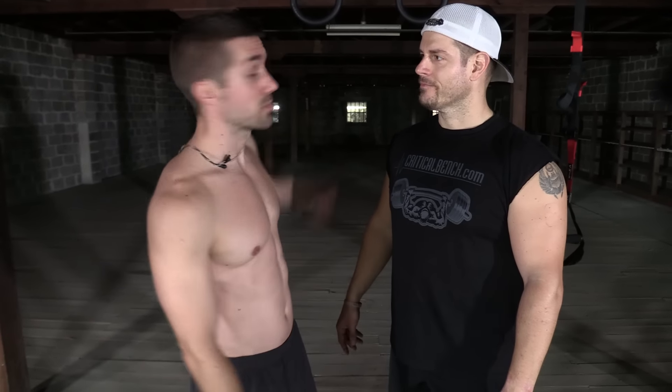Hey guys, what's up? Coach Bryan here with Coach Chris from CriticalBench.com. Showing you an arm workout using nothing but our bodies. No weights included on this one, no funky objects other than we've got some suspension devices behind us.